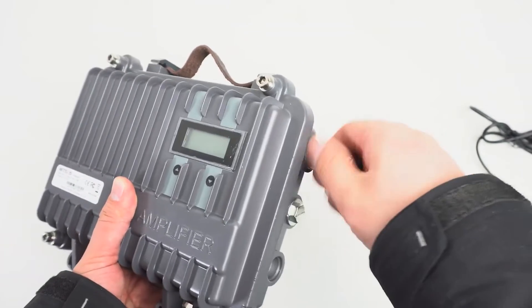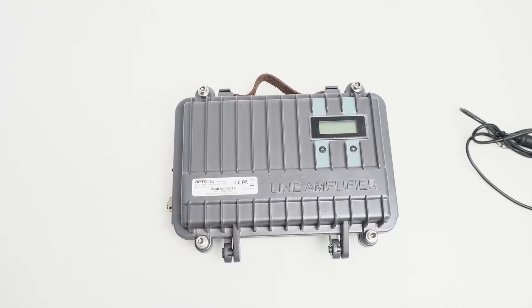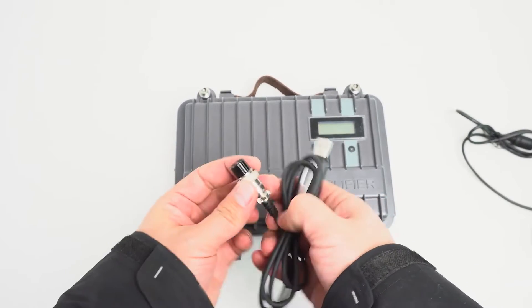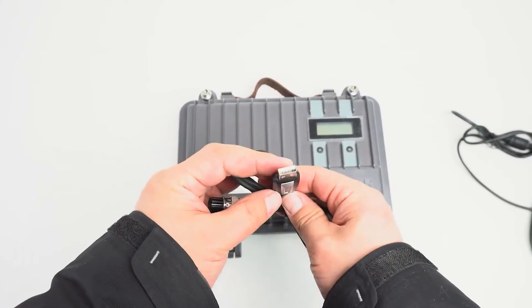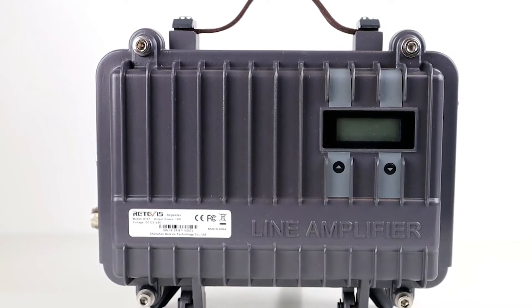However, it's not always desirable to run a mobile radio at full power for extended periods of time, and it might be desirable to use a true repeater rather than cross-band repeat, so the Redivis RT-97 gets its moment to shine.